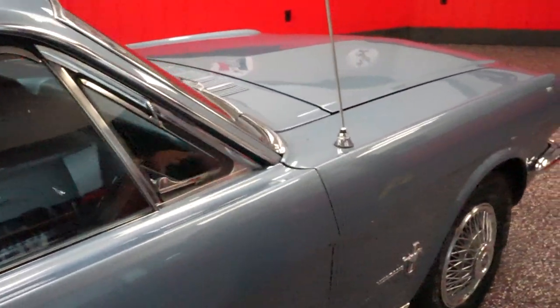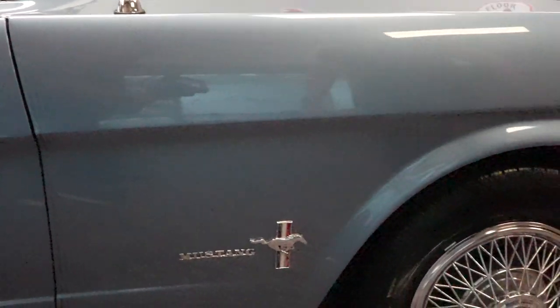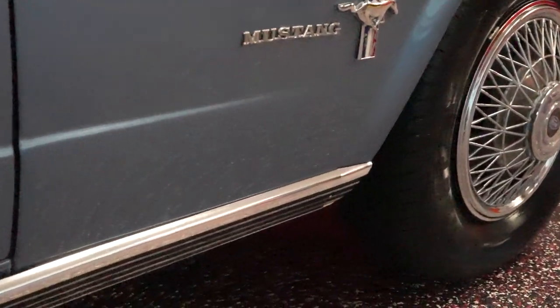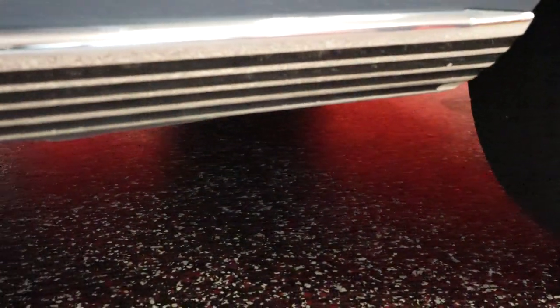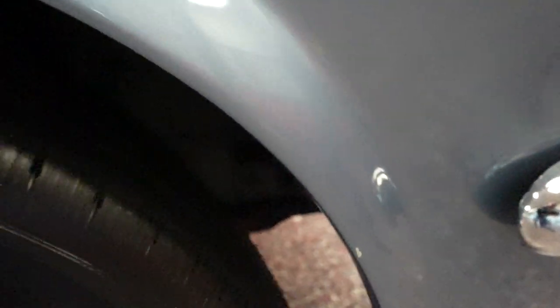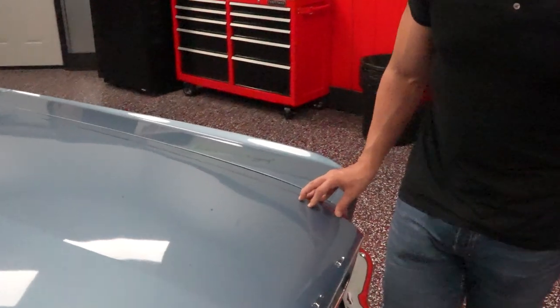I'd probably give this an 8 to 8.5 out of 10 paint in my personal opinion. It's not a concourse quality paint job, but this thing would look fantastic at a car show. That's our walk-around presentation of our 1966 six-cylinder Ford Mustang. We're going to do the undercarriage now and then take it out and drive it — it's a beautiful day here in Daytona Beach.